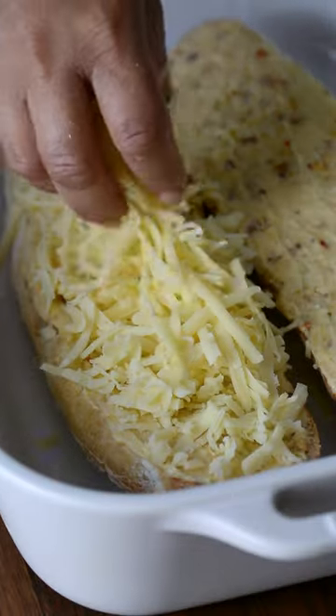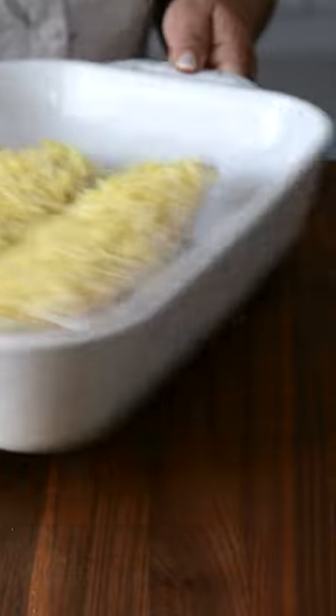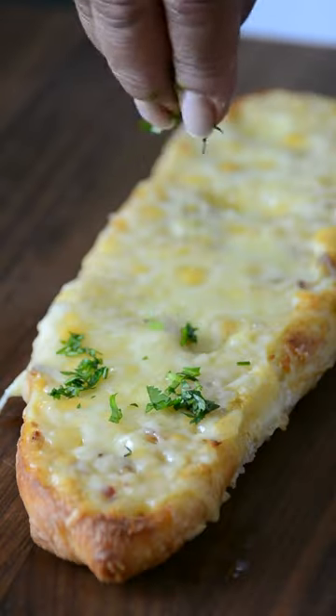Top it with some shredded white cheddar cheese and some gruyère cheese and pop it in the oven till it's toasty and the cheese is nice and melty.